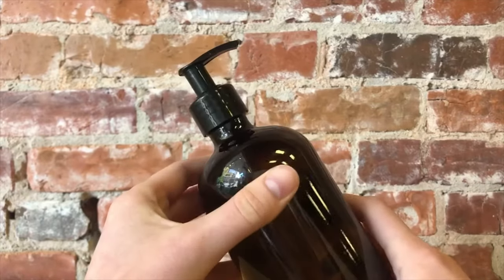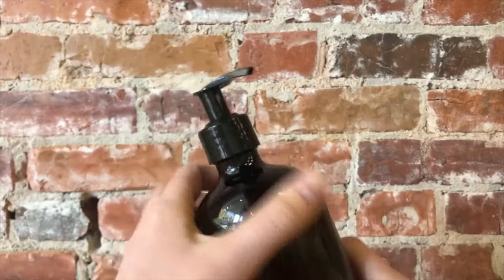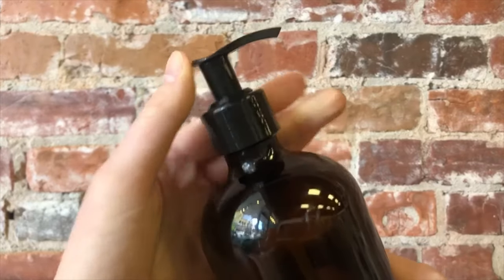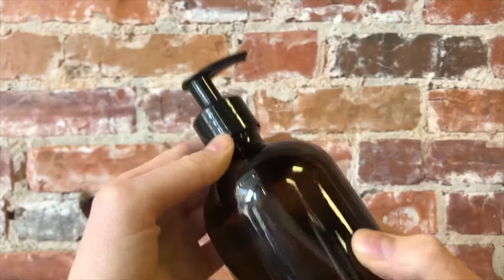Hello everybody and welcome to our YouTube channel. You're here because you're struggling to unlock a pump bottle or a lotion pump of some kind, and we're here to give you a step-by-step guide if you're feeling stumped.